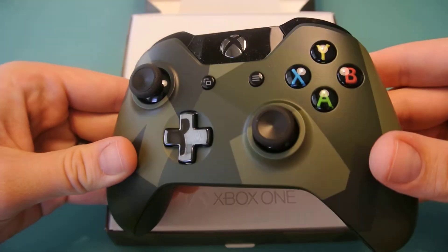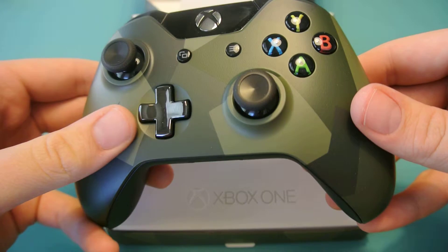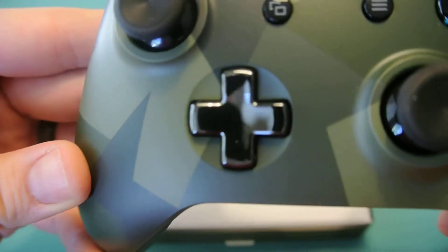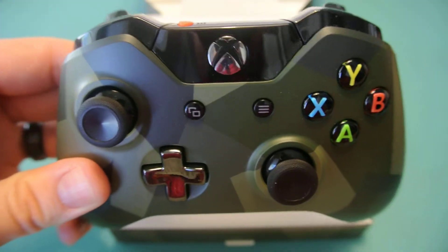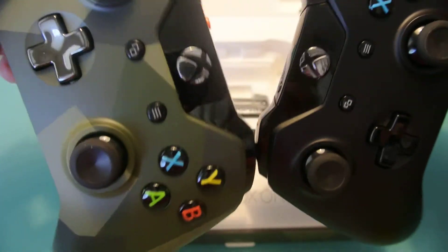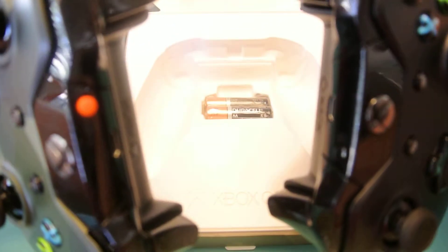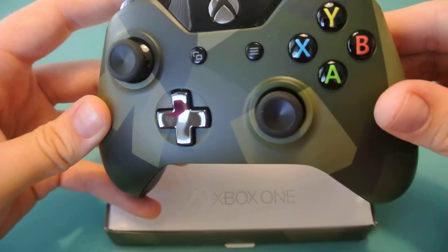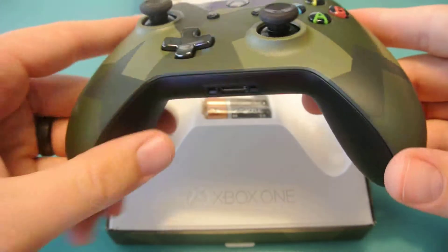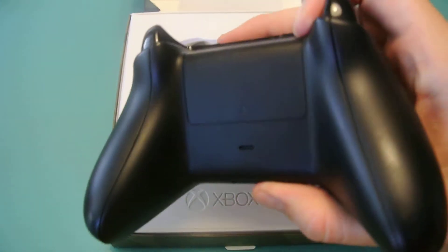Here's the controller — it looks really cool to me, though some people might not like it. It has a silver D-pad, and all the controller buttons are the same color. The connect button to sync it to the system is orange, while nothing else is. The back looks the same except the pattern wraps around to the sides a little bit, but it's still the same black as the normal version.